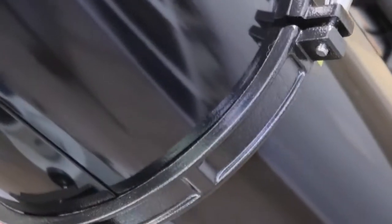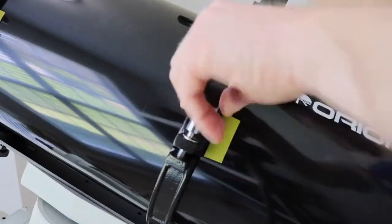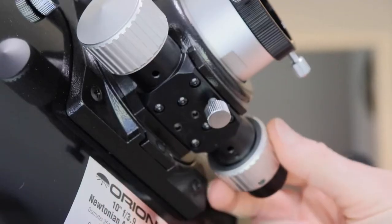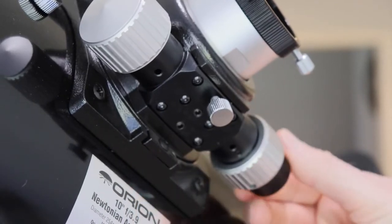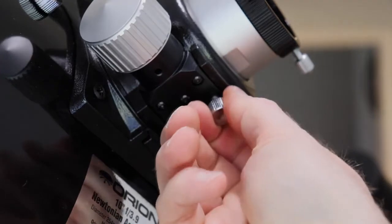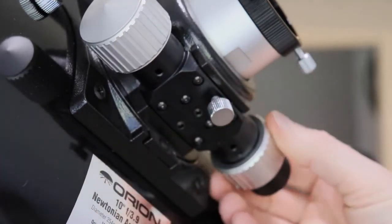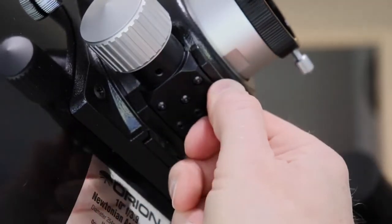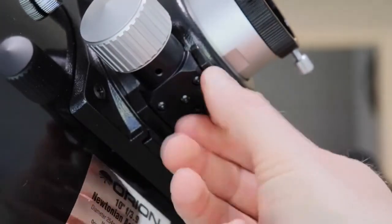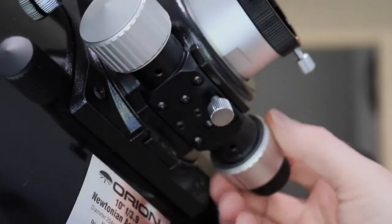The tube rings are diecast and they feel fairly stout. The screws to hold down the clamp seem heavy duty, and once secure it holds the OTA in place fairly well and firmly. The 11-to-1 focuser is pretty sweet and it's very fluid on both knobs without any kind of binding. There is also a draw tube lock knob, but it doesn't exactly hold very locked. That being said, it did support the weight of the camera and the filter drawer, though you could slightly adjust the focuser with the lock knob engaged. During initial testing the focuser held up really good and it didn't slip as near as I could tell.